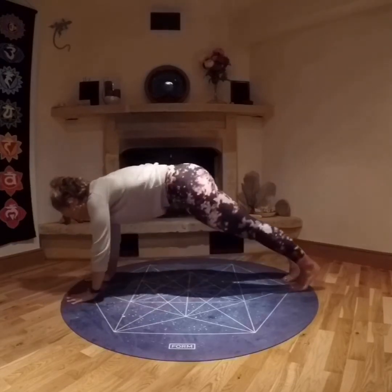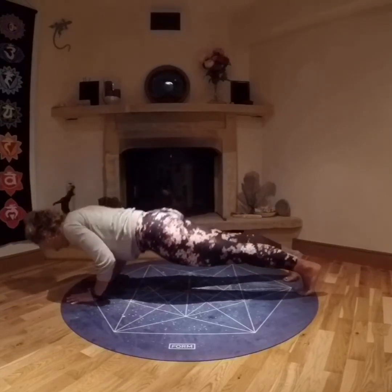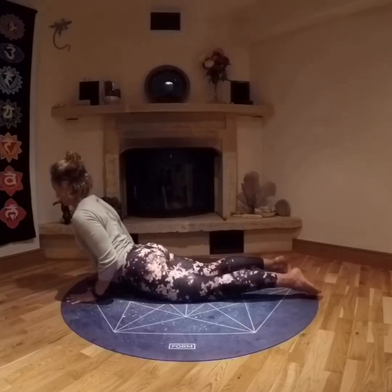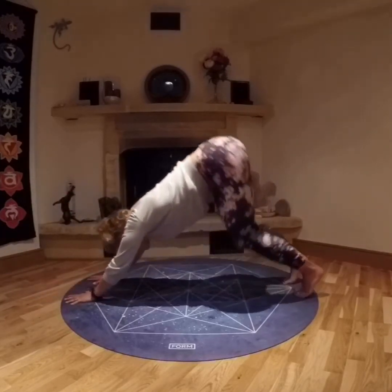Bringing both hands down, stepping back into plank. Elbows in, lowering the whole body down. Inhaling up, shoulders away from the ears. Exhaling back to down dog.